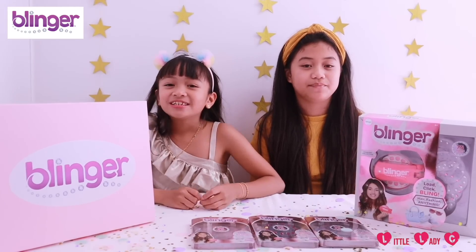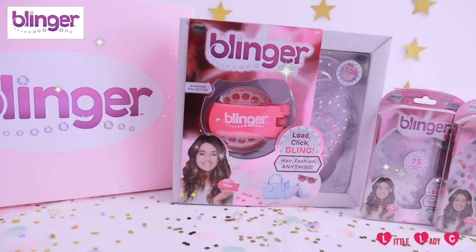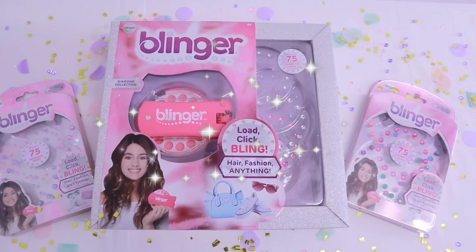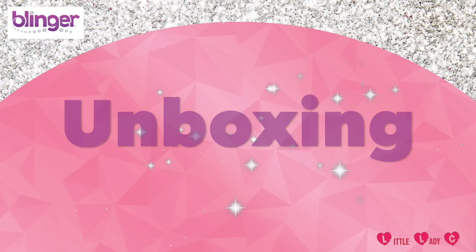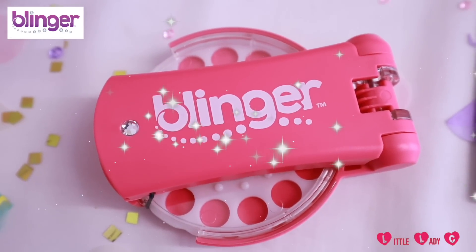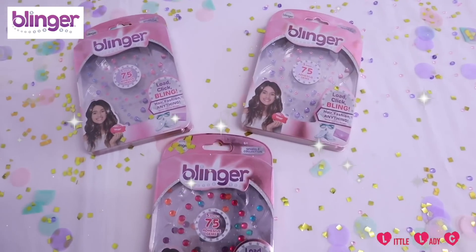Do you like bling? Because if you do, today we're going to teach you how to bling up your hair and bring bling to your everyday life. Blinger is a new glam styling tool that allows you to load, click, and bling hair, fashion — anything! They are available on Amazon. This set comes with a glam styling tool and 75 gems. Bling and refill packs are also available.